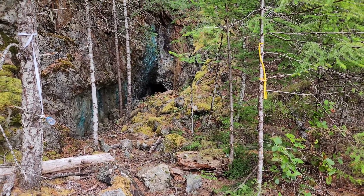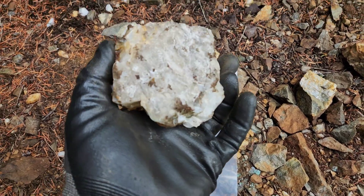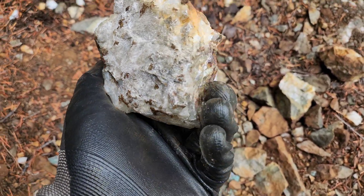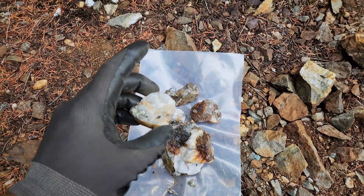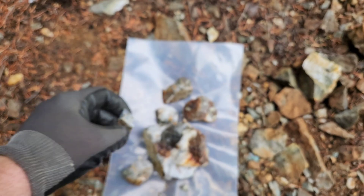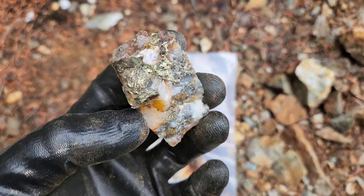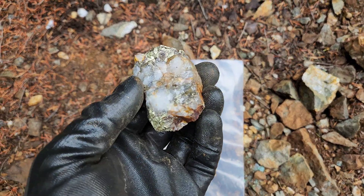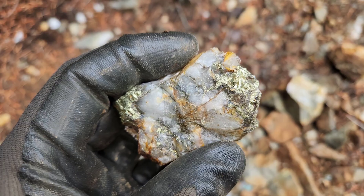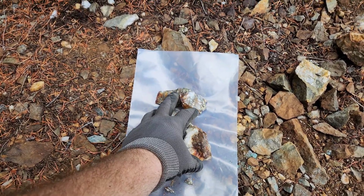We came out and got a sample from the widest point in the vein, about two meters, and this is the sample here. You have patchy chalcopyrite throughout the sample — some juicy mineralization. That is the number two adit and this is the sample we're taking. Cheers.